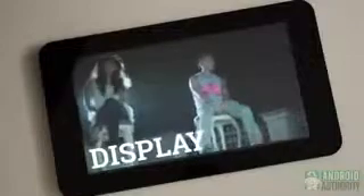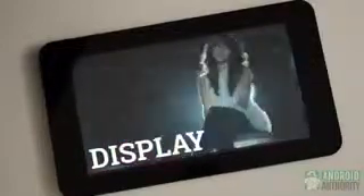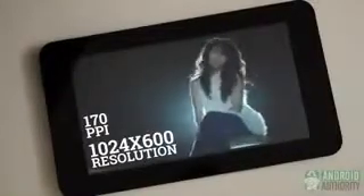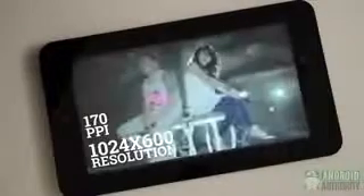If the 7-inch tablet market is supposed to be generally more affordable, the HP Slate 7 definitely fulfills the criteria. We'll get to the price later, but know that with a low price comes accommodating specifications. This starts with the screen — the 7-inch LCD is actually lower in resolution than a vast majority of other devices, coming in at 1024x600 resolution at only 170 ppi.